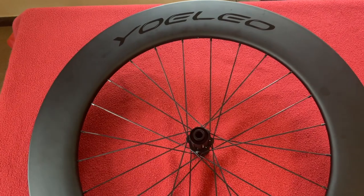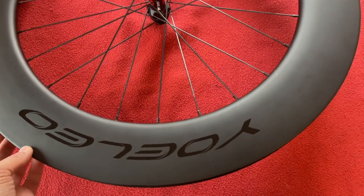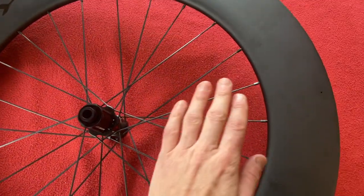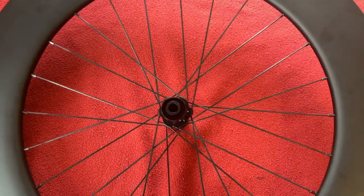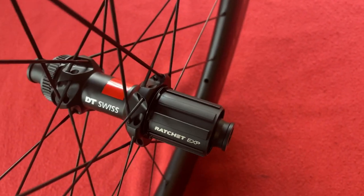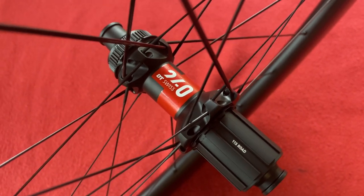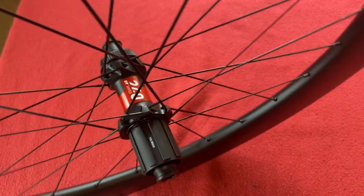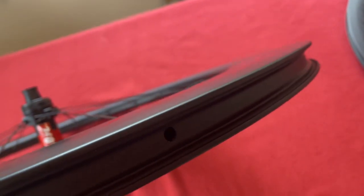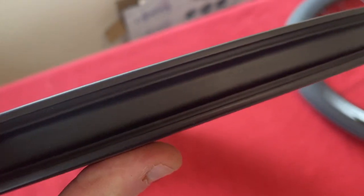What we've got for you today is a look at these wheels. We've got the 88mm Special Assembly Technology Yoleo wheel in a 24-hole variant, and I've paired that up with the DT Swiss Ratchet EXP 240 hub. On the rear, Special Assembly Technology means there are no spoke holes — just a valve hole — so this is tubeless ready.